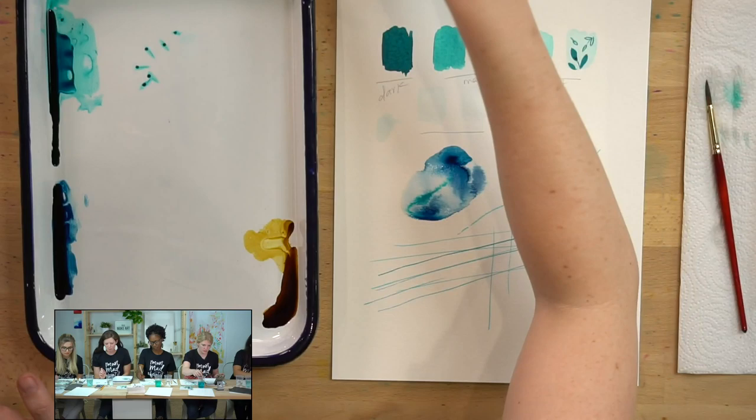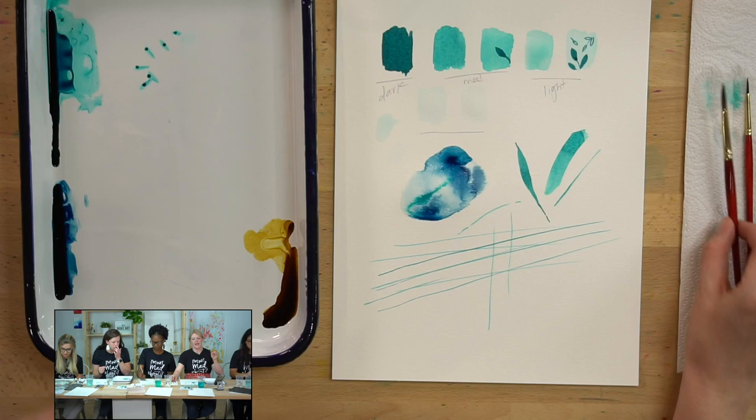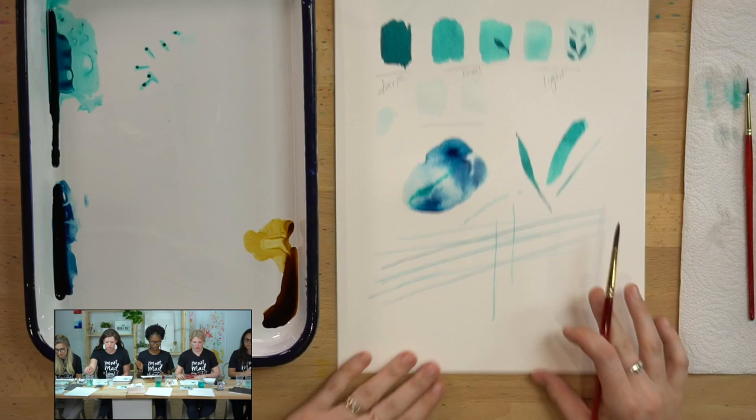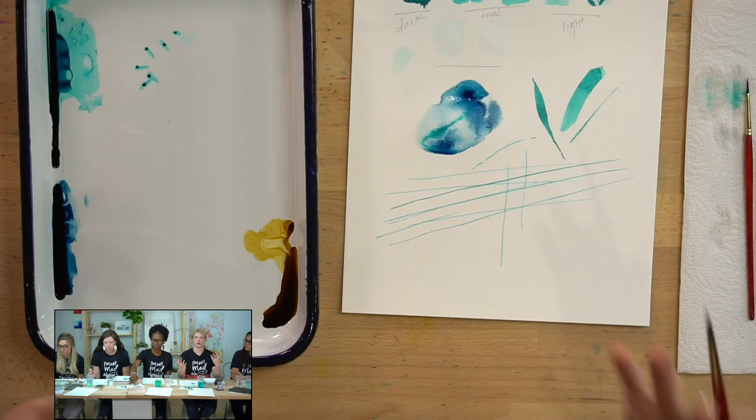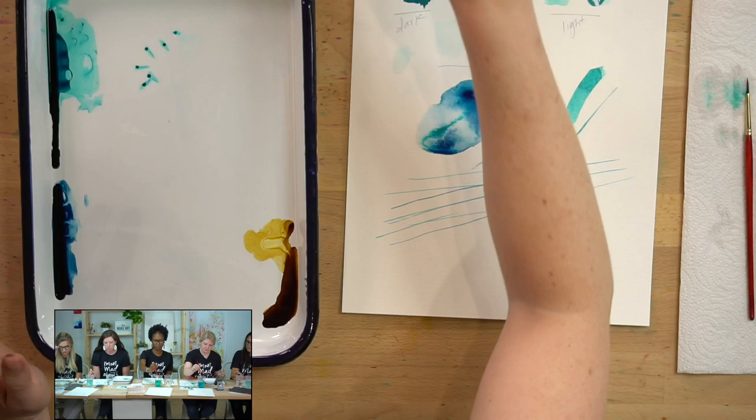The very last warm-up thing we're going to do is go back to a value change, but we're going to try and do it in one swoop — connecting them and doing them quickly. Watercolor is kind of funny where you sometimes have to work quickly while it's wet, or give it time to dry. It's like a little dance: do I go, do I wait?